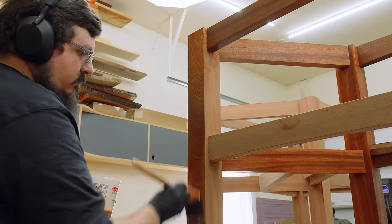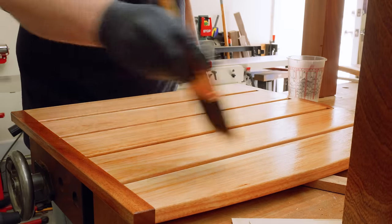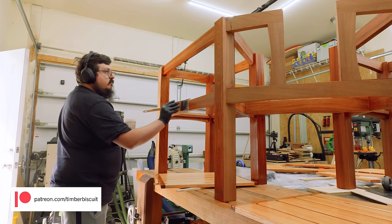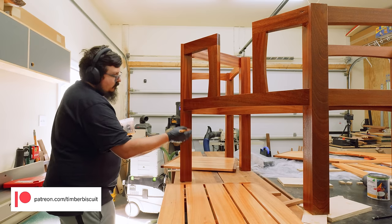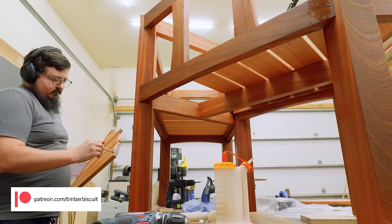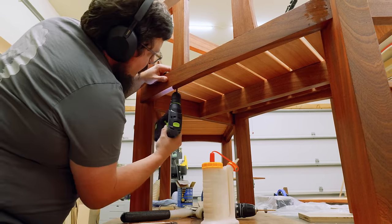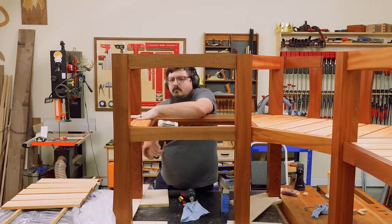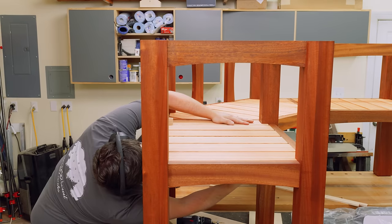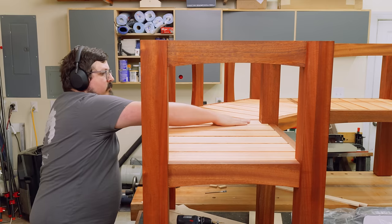Just make sure you brush the Osmo oil on pretty sparingly because a little bit goes a long way, and any excess will get kind of gummy if it sits on the surface. Once I had two coats of finish applied I could go ahead and glue and screw in the slats. If you guys are enjoying the videos on this channel and want to support the show, I'd like to invite you to join my Patreon. It takes a lot of time to design, build, and shoot all these projects as I do them all solo on nights and weekends. There's behind-the-scenes content, chats, and other access you just can't get through YouTube — check out the link in the description.